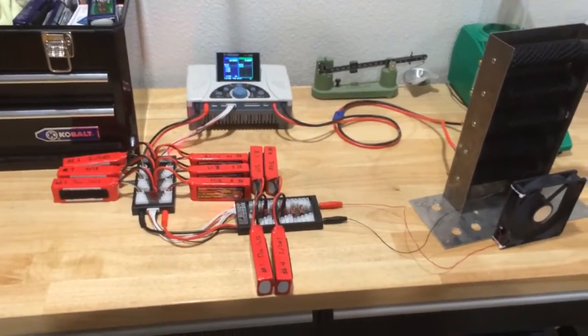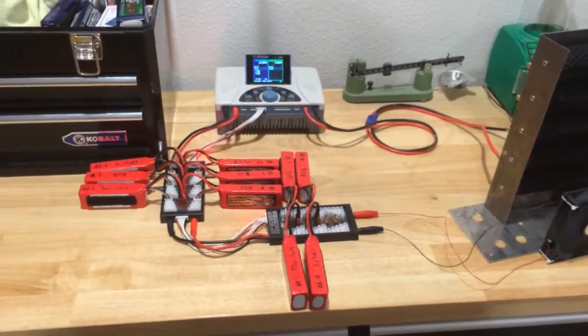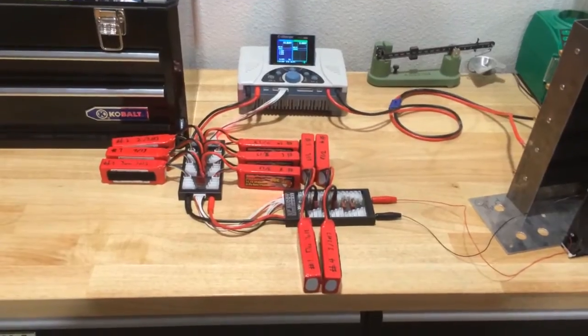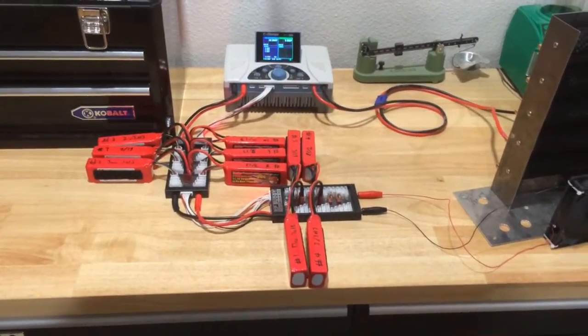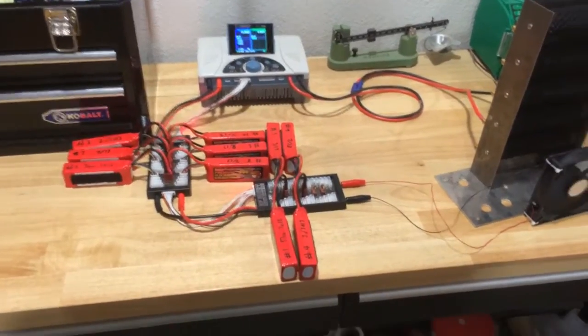This morning was a windy morning and I didn't go flying, so I ended up with 10 three-cell 2200 milliamp battery packs that are fully charged and probably won't be used until next week at the earliest.